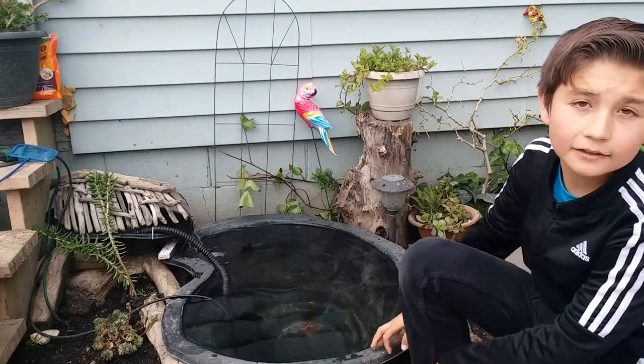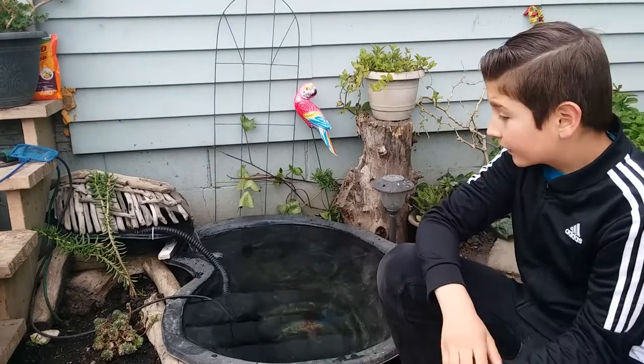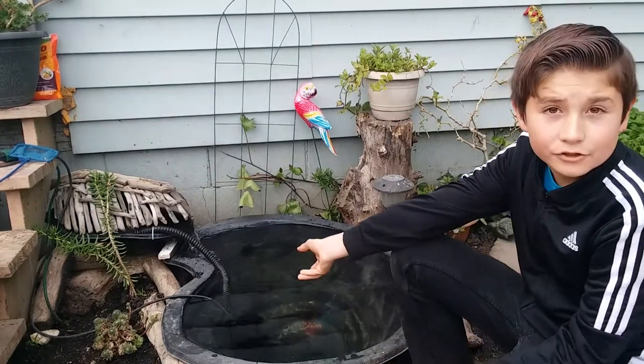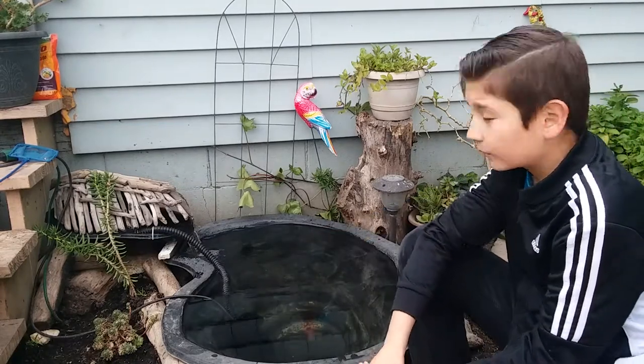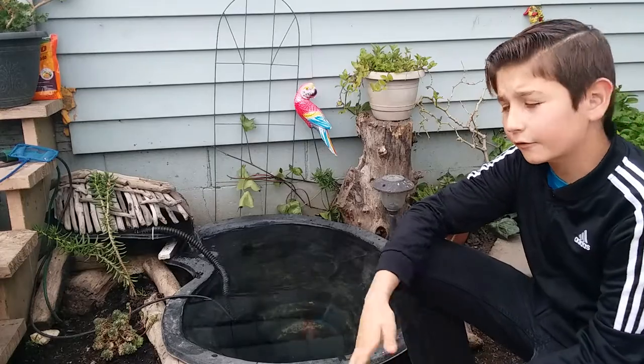Once we de-chlorinate it and wait a couple weeks, we can have fish. That's it for this video. I just wanted to tell you a little bit about this pond and what we're going to do with it in the future inside the channel. So remember to leave a like, subscribe, comment below what's your favorite part of the video, comment below if you have any kind of pond.